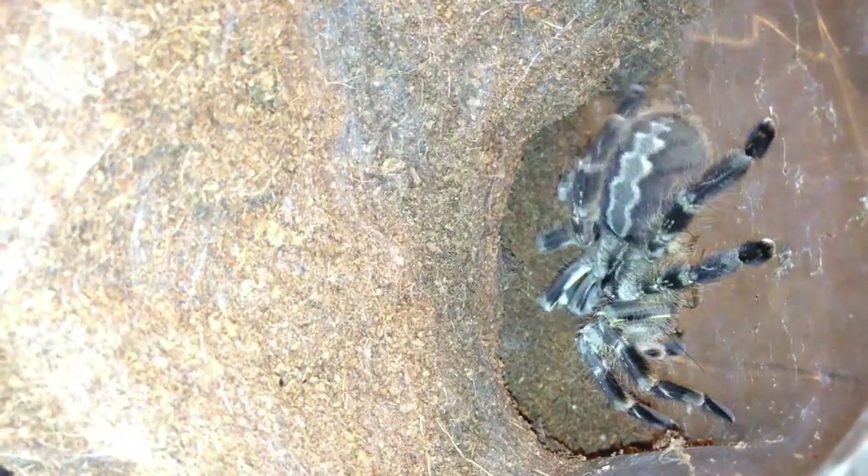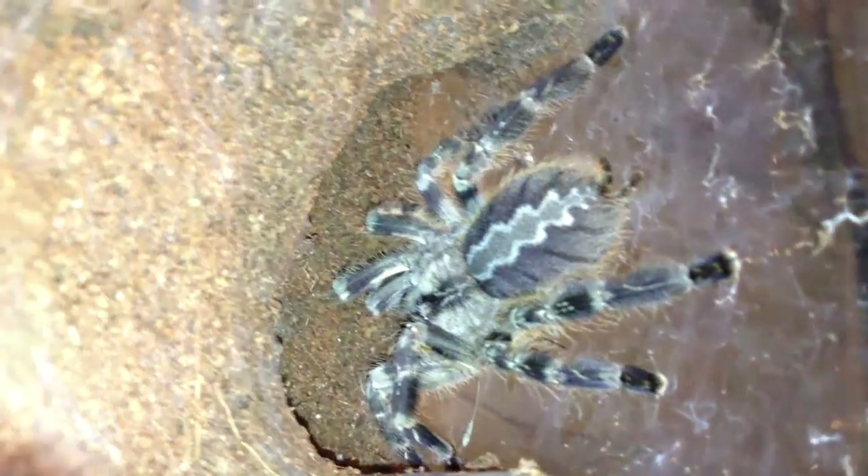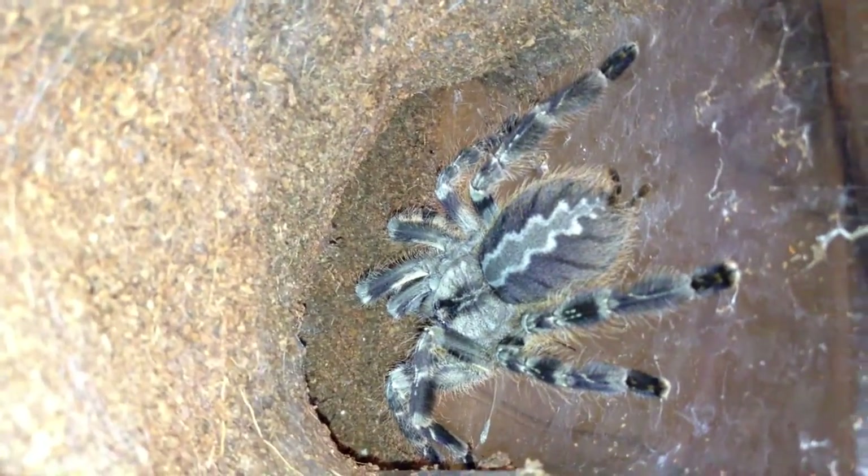I'm going to turn on the light a moment. There she is. Hello, beautiful. You are a lovely thing. Pretty sure it's a girl. This is my Pocletharia striata, the Mycel ornamental. You probably can only see what I see, which is a jumble of legs.